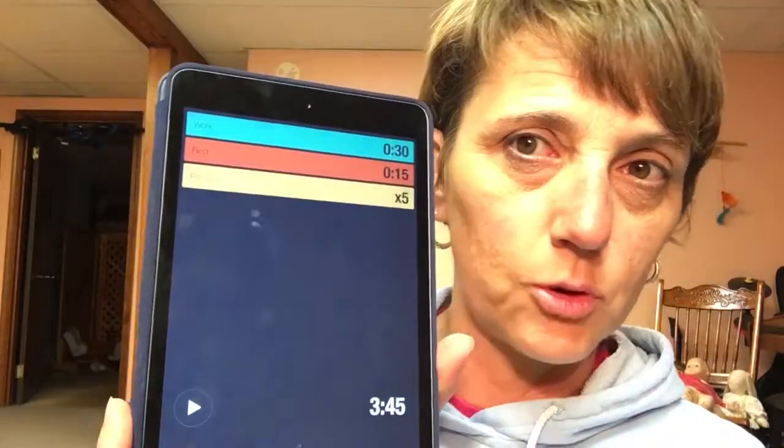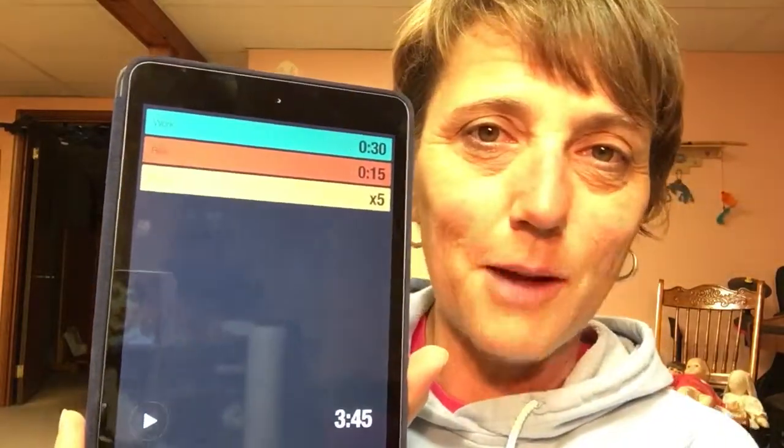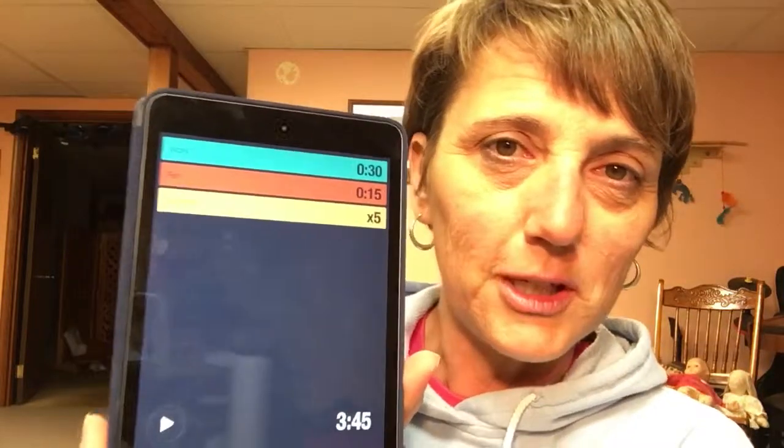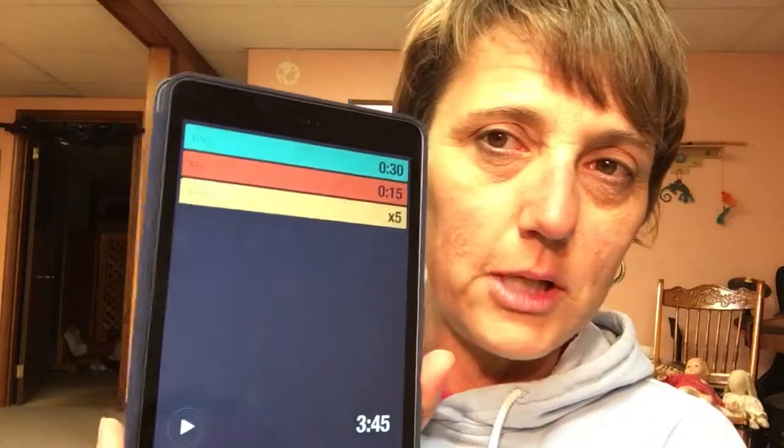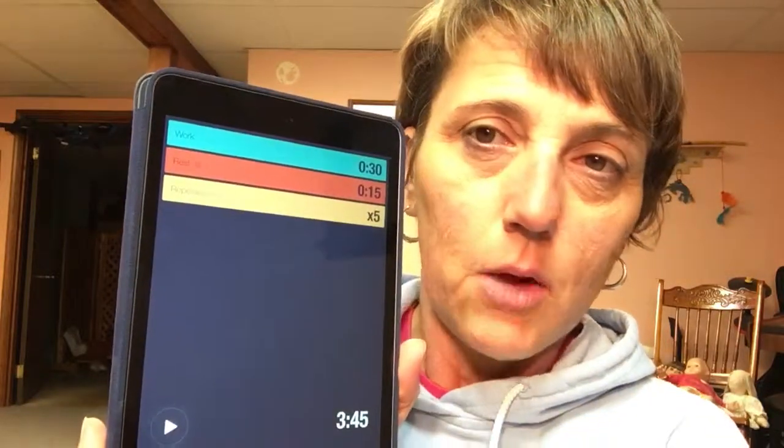Instead of counting reps, you're going to go with time. You'll need some kind of a timer — I have what's called a Bit Timer, which you can purchase from the App Store, but there are a lot of free timers out there too, so you can get whatever kind of timer you want.